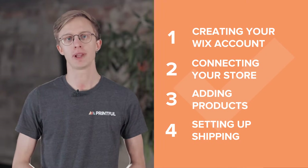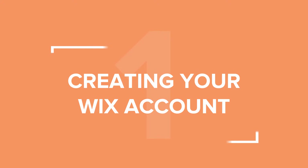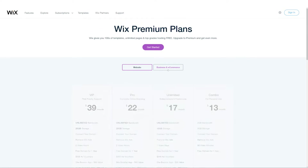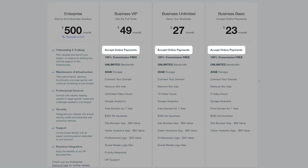Before connecting the two platforms, you'll need to create accounts on both. If you're not yet a Printful user, go to our website and create your free account. To get started with Wix, choose one of their business and e-commerce plans. Only these premium plans support receiving payments, which you'll need for your store to function. Choose a plan that works best for you.